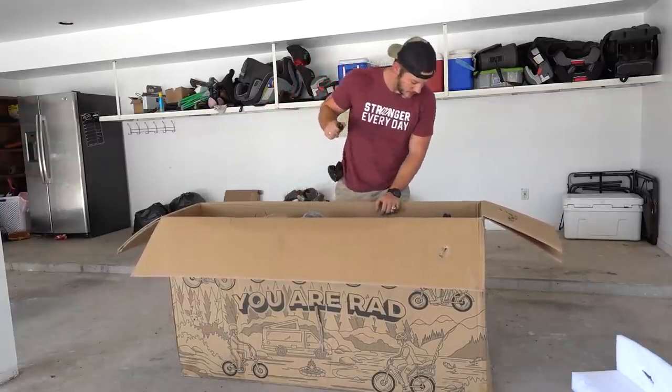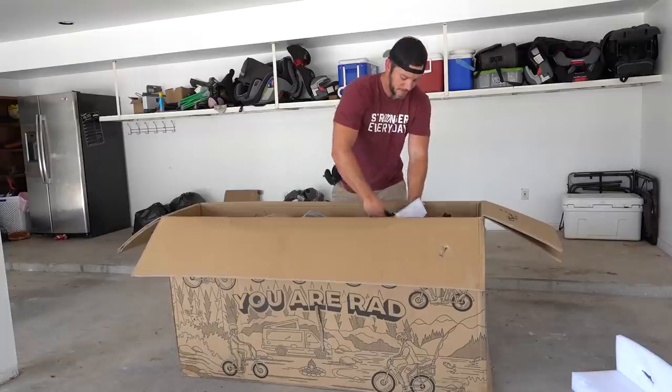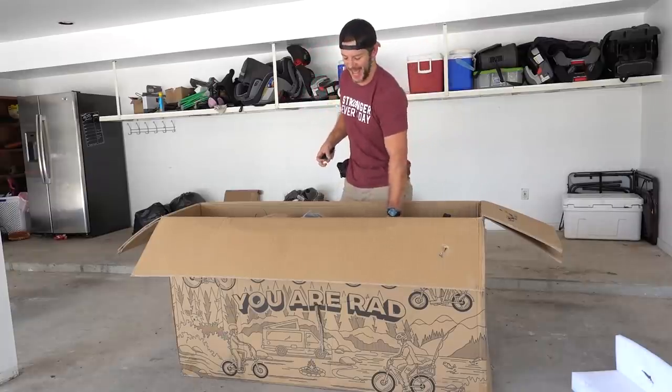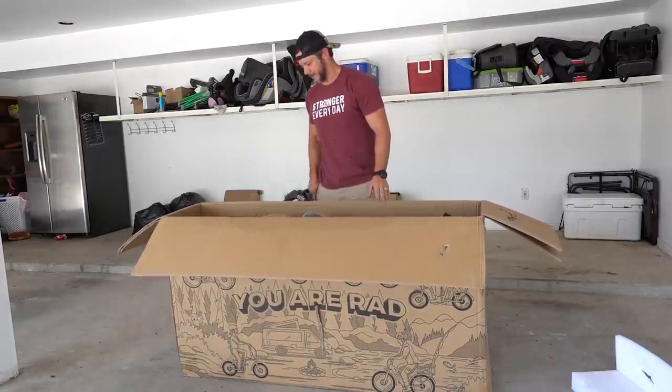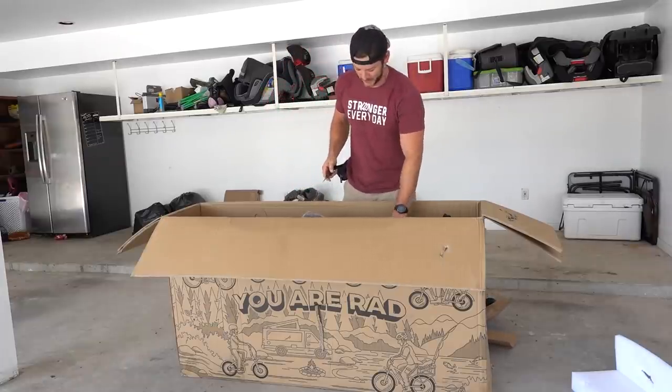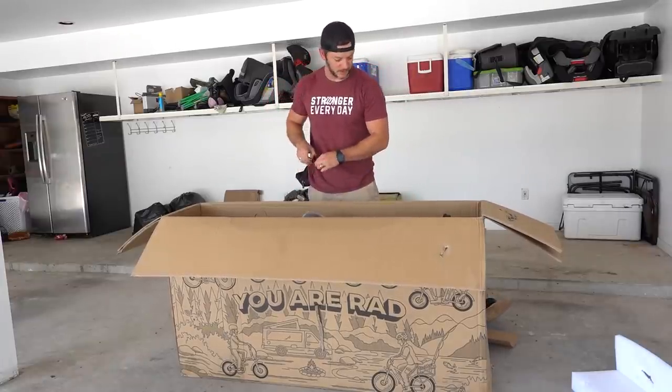It's zip tied — I can fix this. Got it. More zip tied than I thought. It's really stuck. It looks really cool, it looked cool in the last one too. Ok, I think I can just pick it all up now.